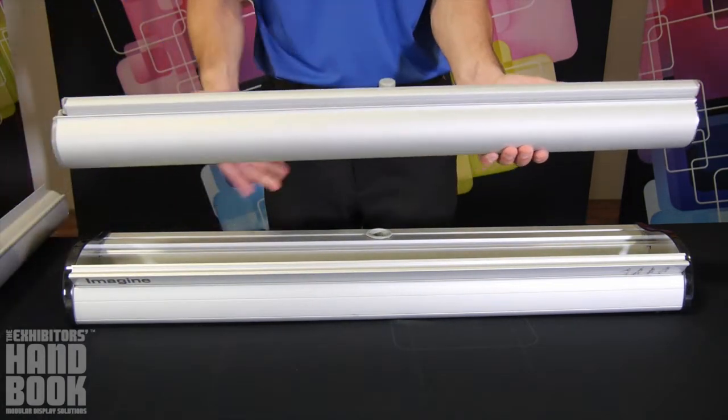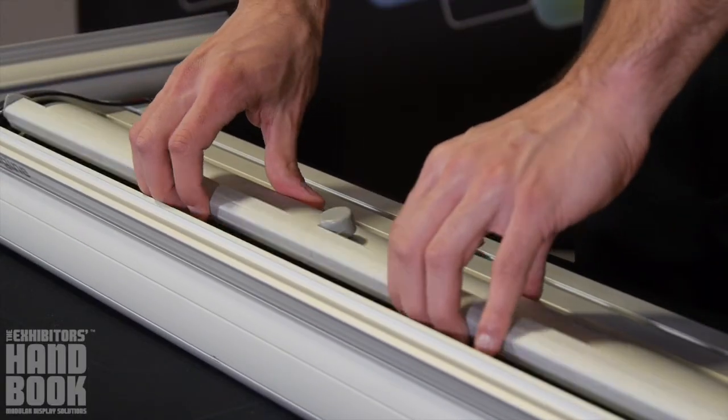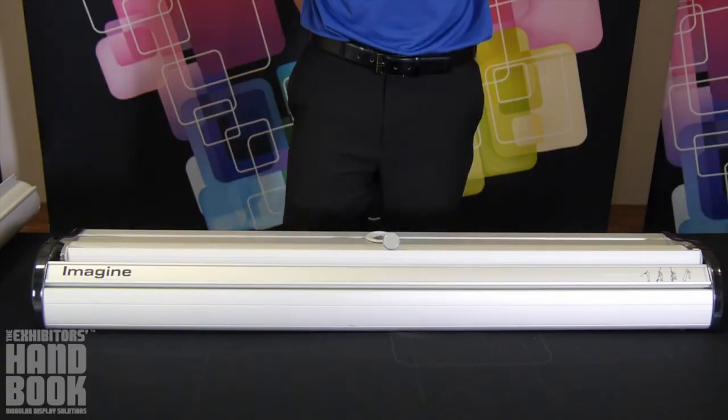Lower the new cassette into the base, ensuring the lip on the cassette settles firmly into the channel on the base. Pull the top rail out slightly and flip the cassette door closed. You are now ready to showcase the new graphic.